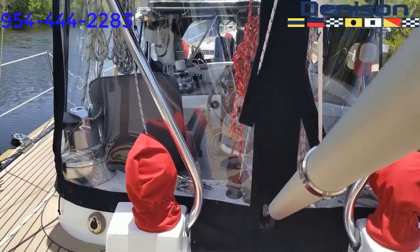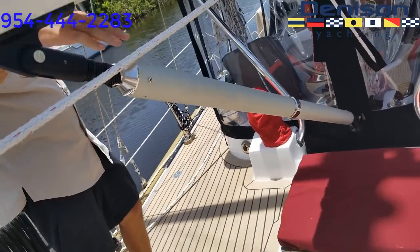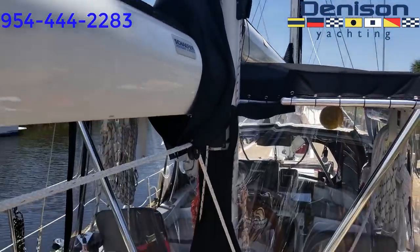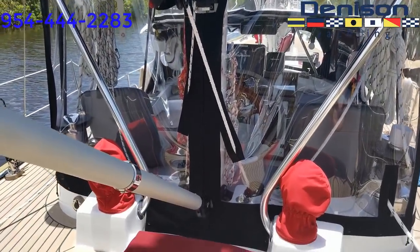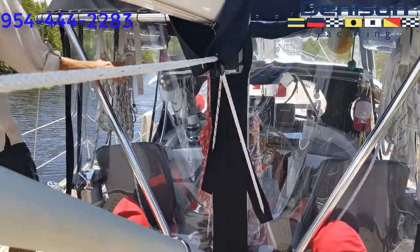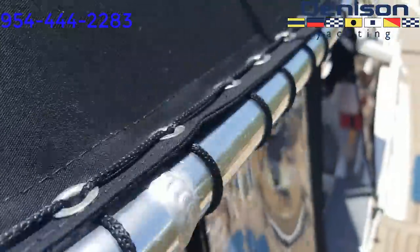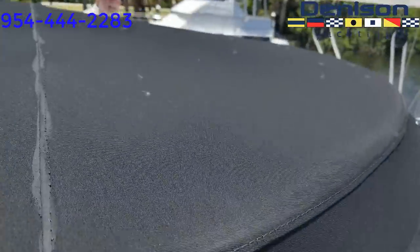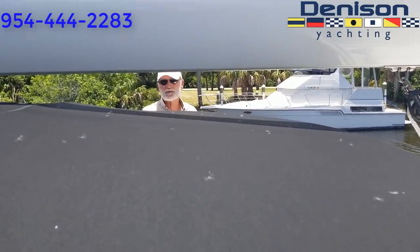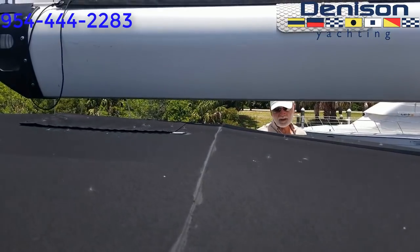The mizzen has door aids and covers. Again, another rigid vang — same deal as forward. It looks like the Eisenglass is a full enclosure here — Eisenglass all around. All the top of the dodger, the canvas, and the bimini — this all unzips and comes out, with the exception of the bimini top. You can open up the top completely.